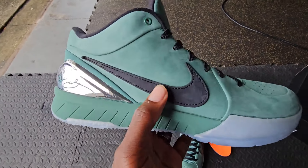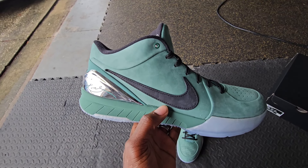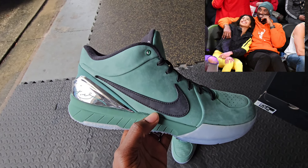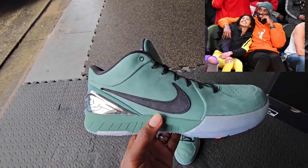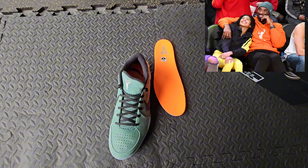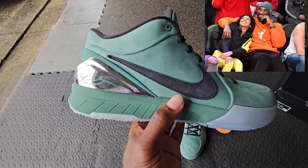This is the Kobe Pro Tro 4 Girl Dad. This is not a sneaker that Kobe actually wore — they did change up the sneaker a lot. This shoe is paying homage to the iconic picture of Kobe and GiGi sitting courtside, where Kobe had on the orange sweater and the green Philadelphia Eagles beanie. So you have the green exterior to match that beanie, and the orange insole to match the orange sweater. That's why they're calling these the Girl Dads.